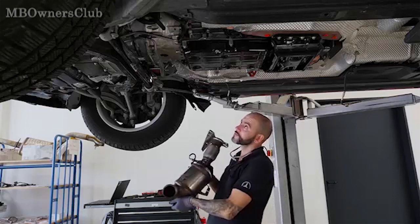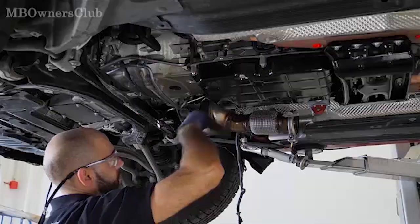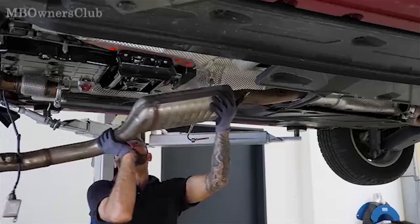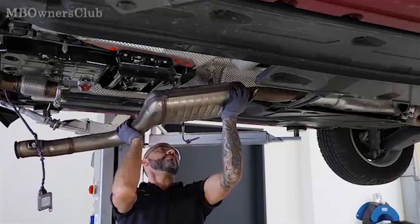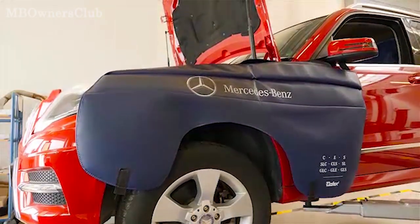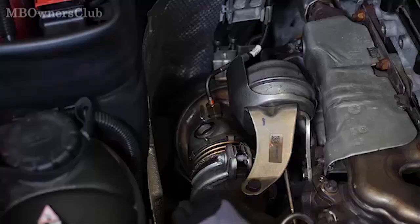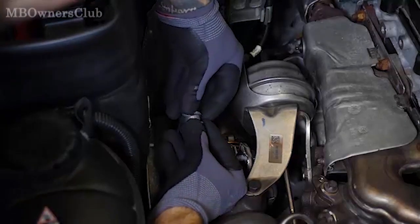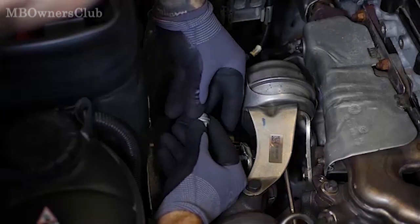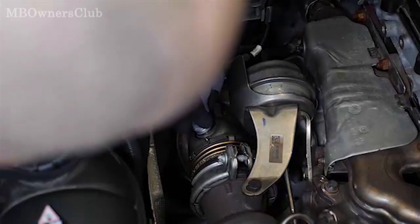Now reinstall the new diesel particulate filter unit with new NOx sensor. This is followed by the new catalytic converter with new NOx sensor. The vehicle is now lowered again. Close the connection between the NOx sensor and the new catalytic converter with this grommet and sealing ring. Observe the proper tightening torque.